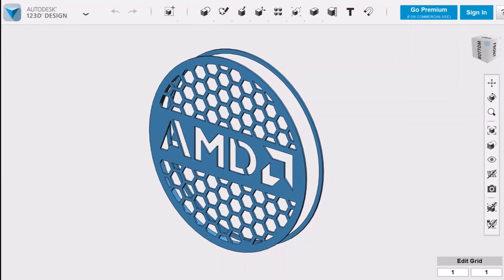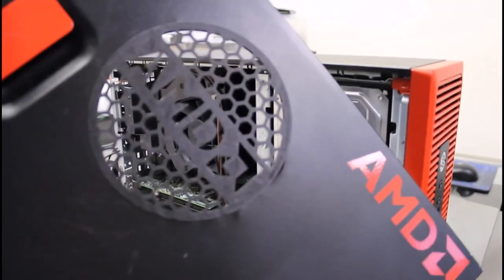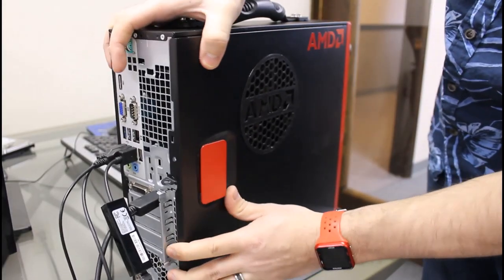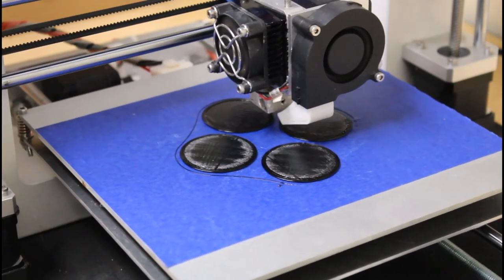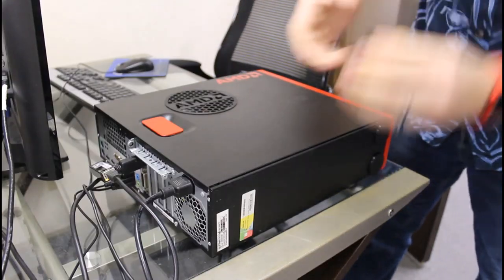We can't exactly have a giant hole in the case, so to make the case window look a little bit more finished, I've 3D printed a ventilation grill. My wife was also nice enough to use a Cricut to cut vinyl AMD decals. I'm also printing some pads in TPU so we can stand it up without scratching the case.